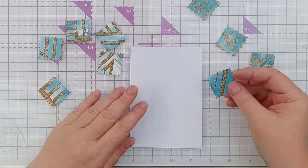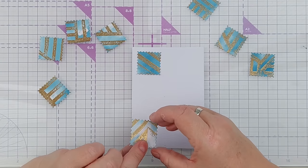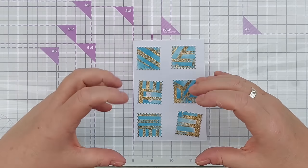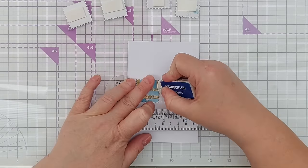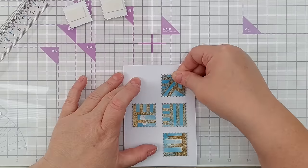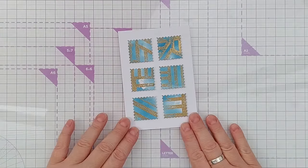In a similar vein I've got nine of these — I'm not sure I'm going to need all nine, I think six will do — and again I'm going to stick those down in a repeating pattern. There we go, that's number three.